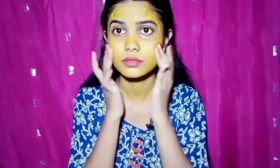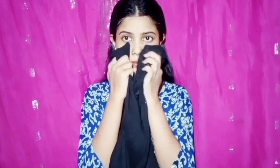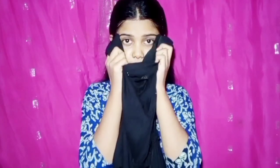You can see the face pack dries in 10 to 15 minutes. I am going to show you the face pack results. I am going to show you the skin that has glowed on my hand.